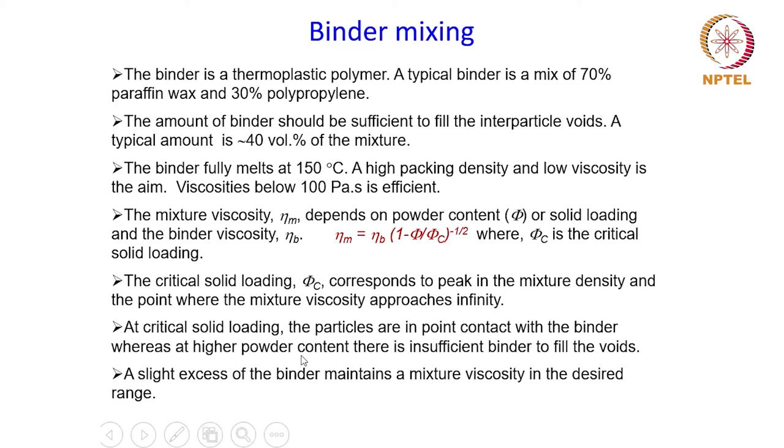At the critical solid loading, the particles are in point contact with the binder, whereas at high powder content there is insufficient binder to fill the voids. The amount of binder should be sufficient so that it can spread out to fill the inter-particle voids and effectively create particle-to-particle contacts. If it is below that, this purpose will not be served. A slight excess of binder is used to maintain the mixture viscosity in the desired range.